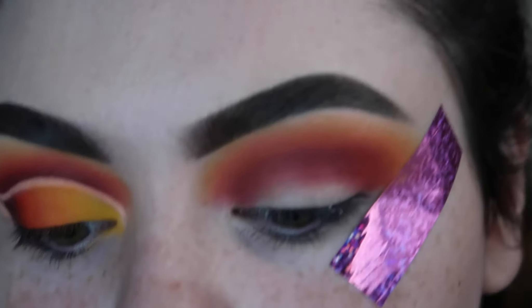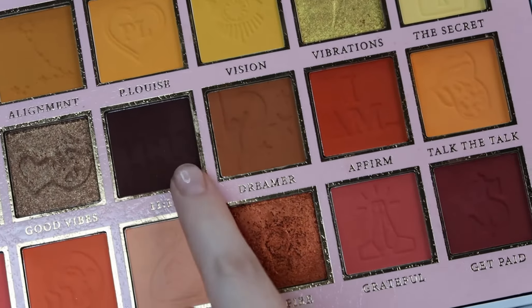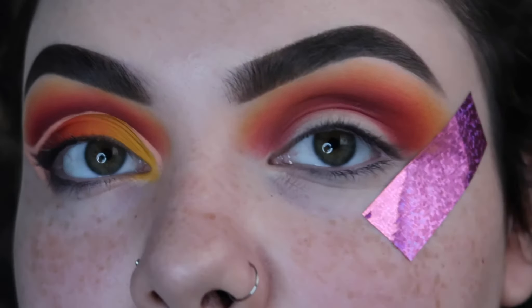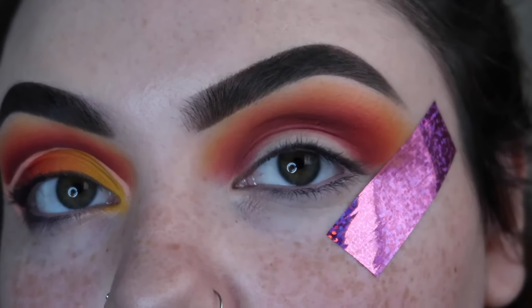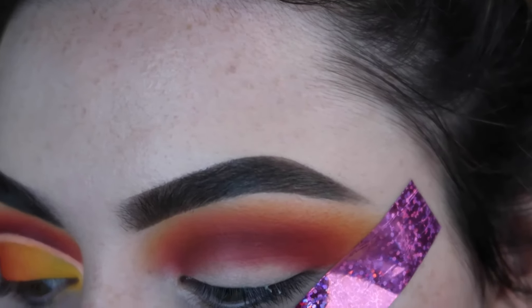Then I'm going to go in with this dark brown shade which is called 11 11, and I'm going to deepen this up. I'm going to go through all my colors again just to perfect the blend because it's going to be a little bit not great, so I'm going to go through all the colors again until they're as perfectly seamless as this side.